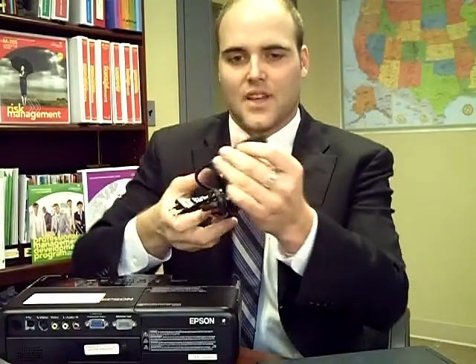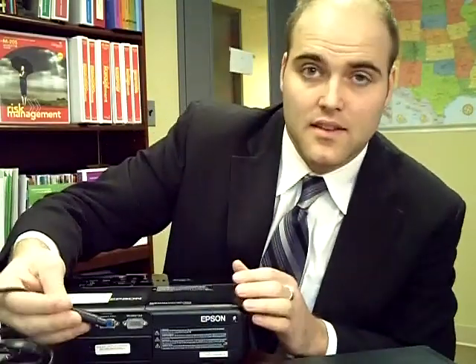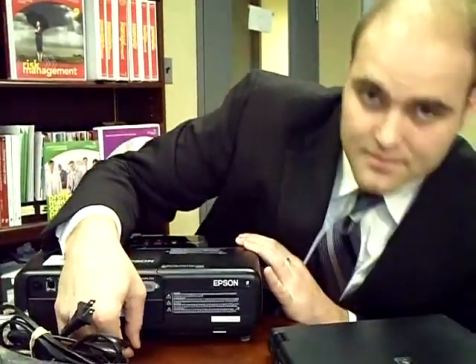The first cable that you're going to be looking for is the power cable. It's going to be the one with the outlet plug — you're probably pretty familiar with that. The other end will have two holes like that, and the hookup for it will just be down here at the very bottom. You just plug that in and hook it up to the wall and you're good to go.